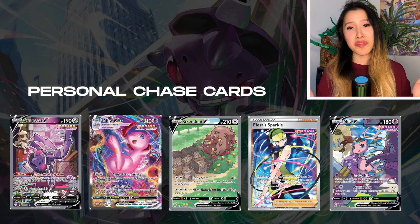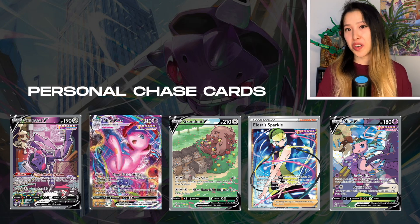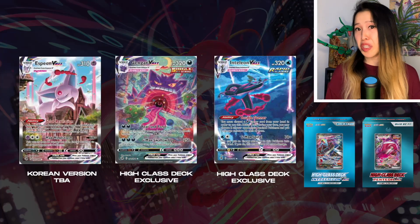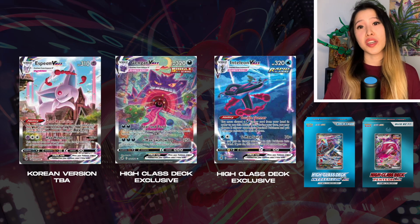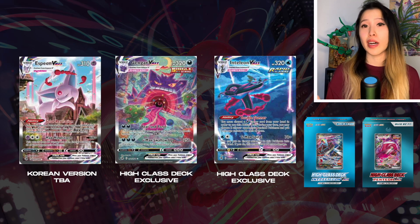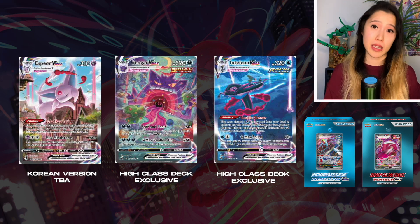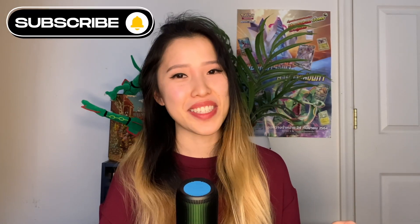In terms of chase cards, I'm definitely after the beautiful Elesa sparkle full art trainer. There are also four lovely alternate art cards in the set. Keep in mind that if you've been opening Fusion Strike in English, there is no Inteleon VMAX, Gengar VMAX, or Espeon VMAX in the Korean set — the Inteleon and Gengar VMAXes are only pullable from the high class deck, and Espeon VMAX is not available in Korean yet. With that said, please like and subscribe for more multi-language Pokémon content!